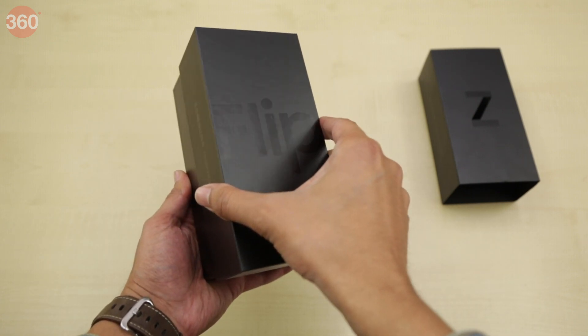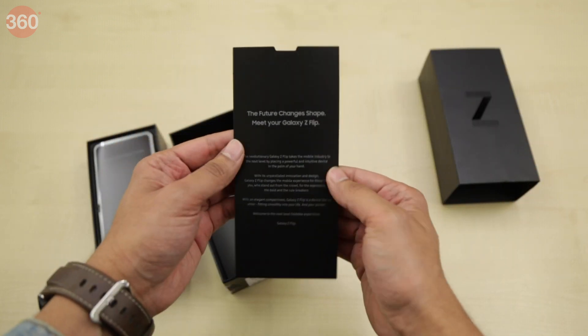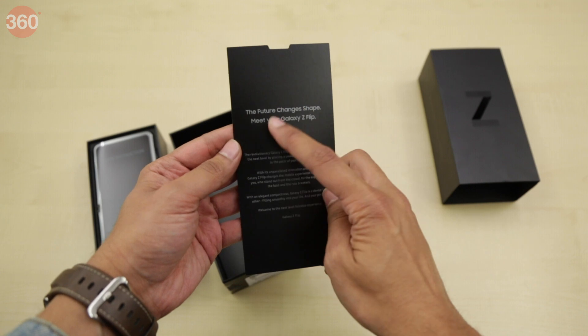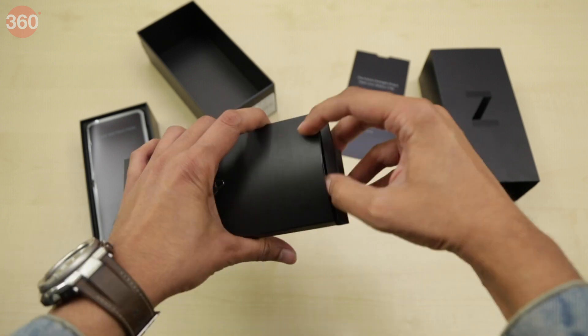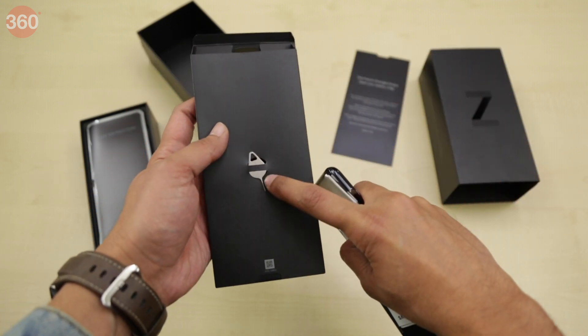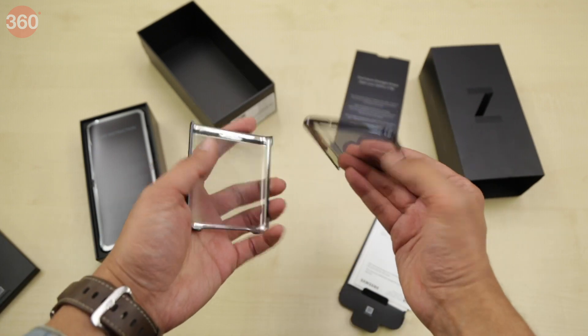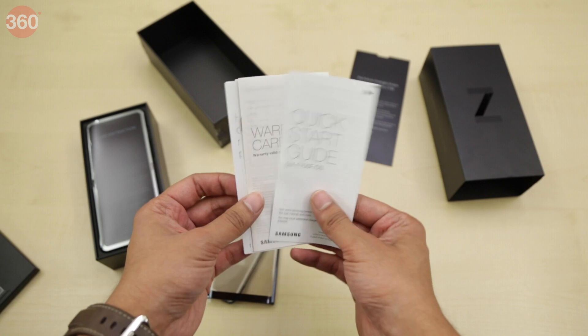Let's go ahead and see what we get inside. The first thing we see is a welcome card, since this is a luxury product — we'll put that aside. Next up is a sleeve in which there is a SIM eject tool, a hard plastic case for the phone, and the usual set of documents.